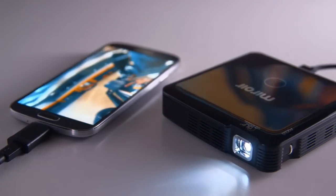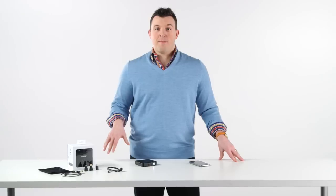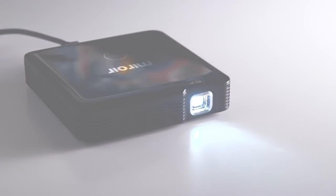And that's it. You're ready for up to two hours of business and fun before having to recharge or plug your MP60 into the wall outlet.